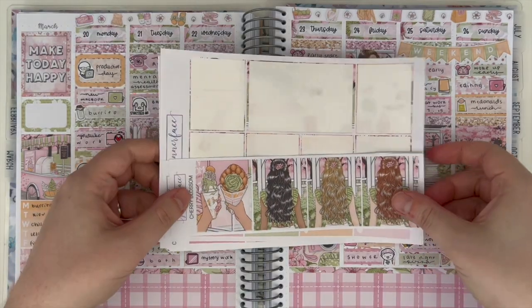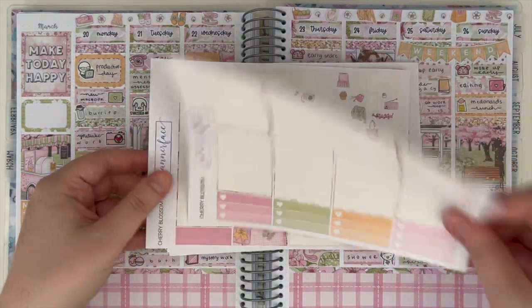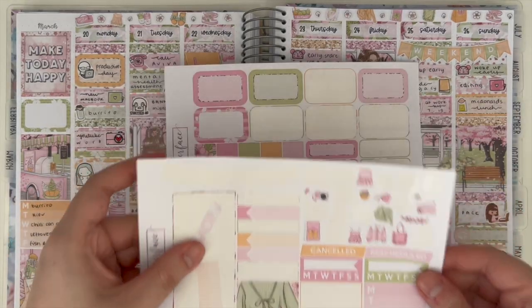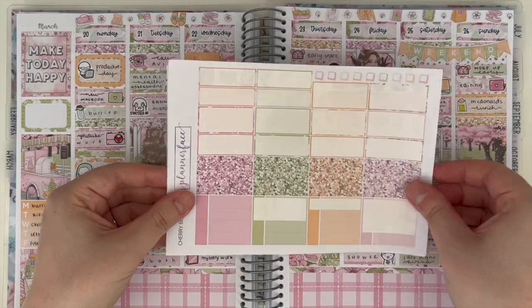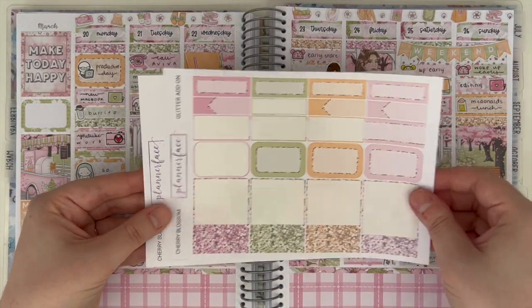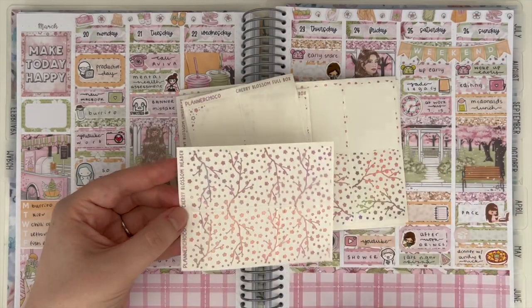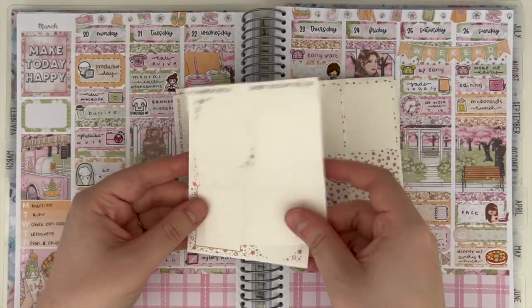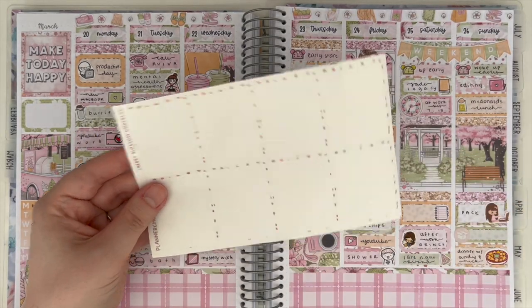That is it for this spread — I really hope you enjoyed this plan with me. I'm showing you the leftovers in the kit, and I have enough to keep in my B6 leftovers album, which is really exciting because getting to do the spread again will be so fun. In the description I'll have links to the shops I most commonly shop from, and also a link to my Instagram and Goodreads if you want to check out any more content from me. I'll see you in my next video — thanks so much for watching, bye!